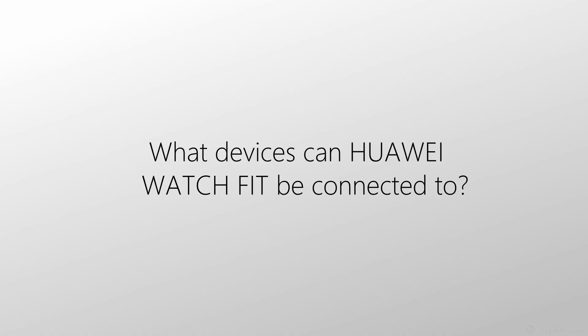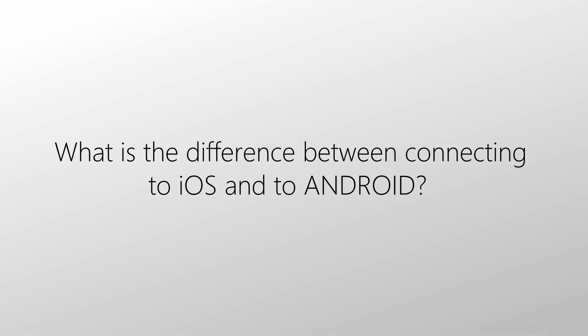The first question is: what devices can Huawei Watch Fit be connected to? It can be connected to iPhones and Androids, because Huawei Health App is available for both Android and iOS. What is the difference between connecting to iOS and Android? This watch can connect to both operating systems, but there is a small difference: when you connect to Android phones, you will find a music playback control on this watch. But when you connect to iPhone, there is no such control — it disappears.